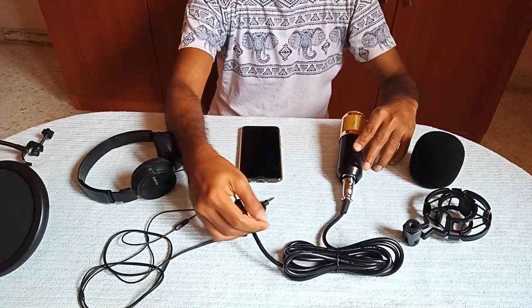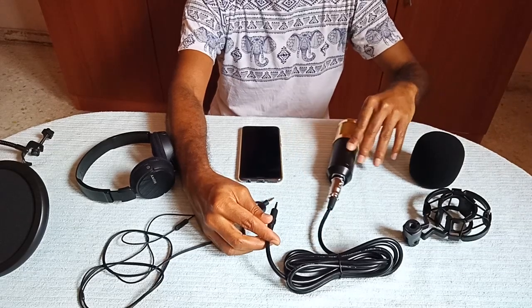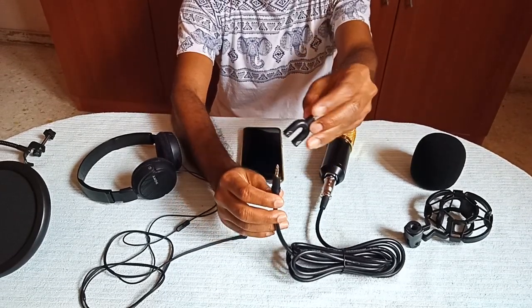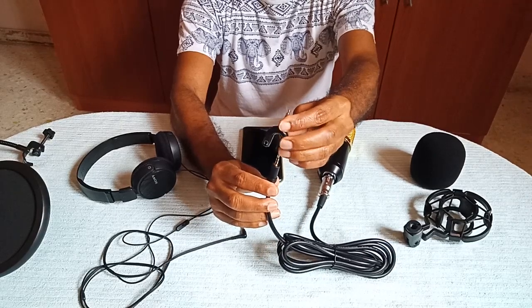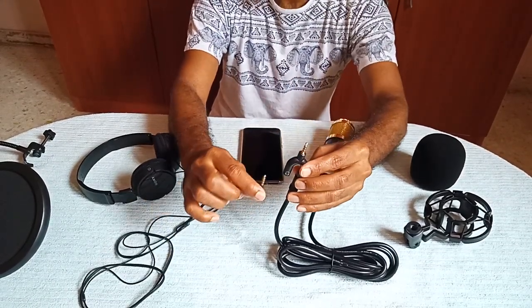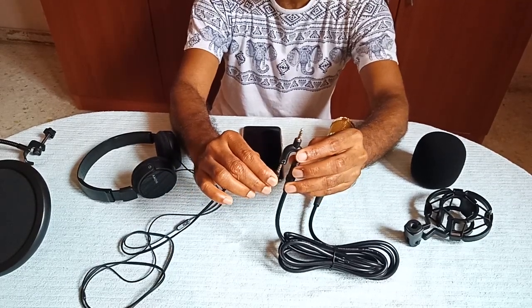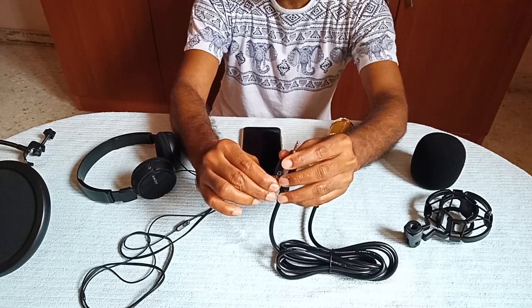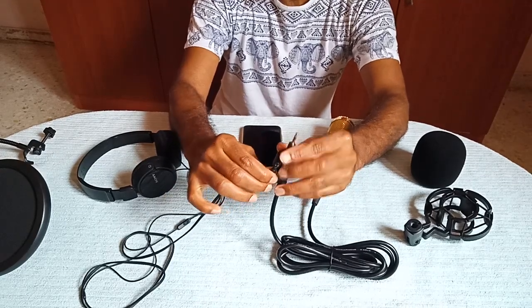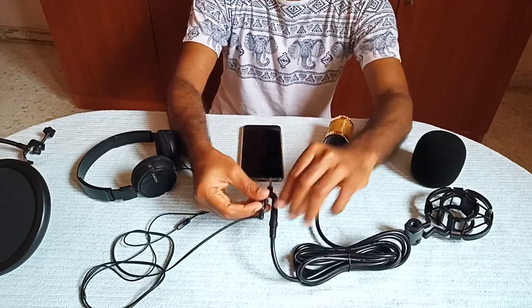Now I'll show you the setup. First, connect the condenser mic cable. Then connect the other end of the audio cable to your splitter — into the microphone slot on the splitter. Now connect your headset cable into the headphones slot.